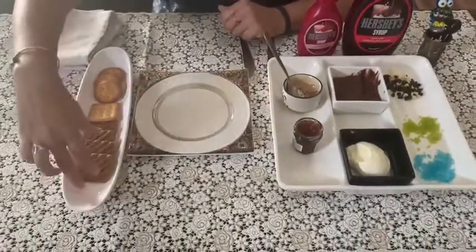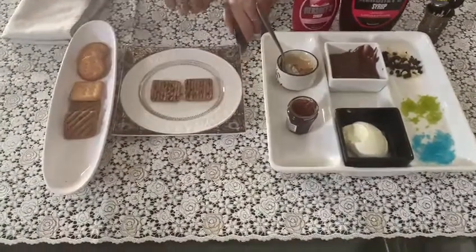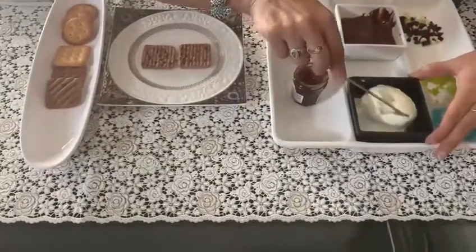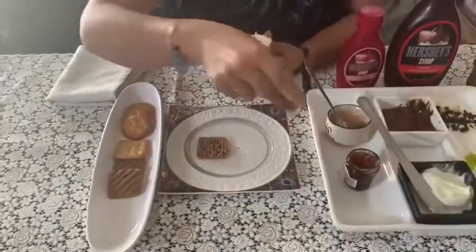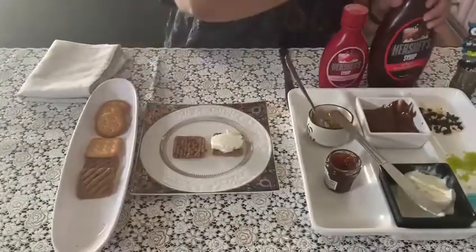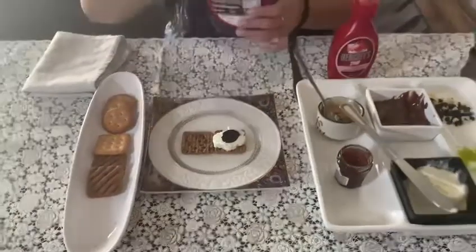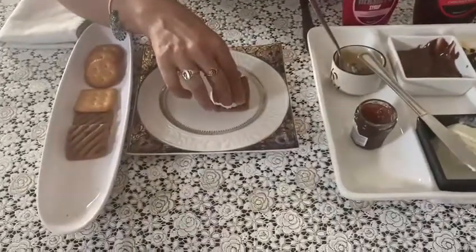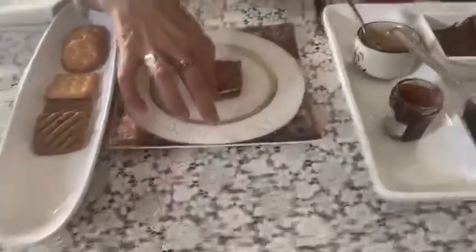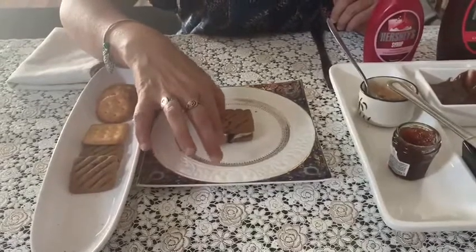Auntie, pick up two biscuits and keep it upside down. Now take some vanilla ice cream and spread it properly. Now take some chocolate sauce and put the other biscuit on top of it. This is a sandwich now — ice cream sandwich, auntie.